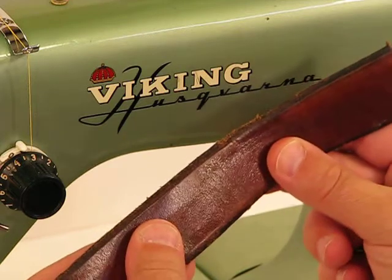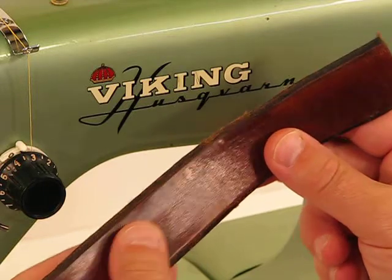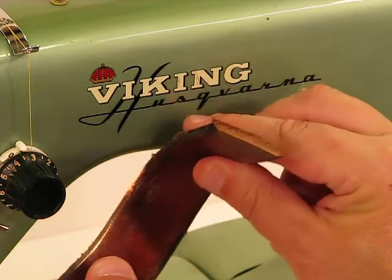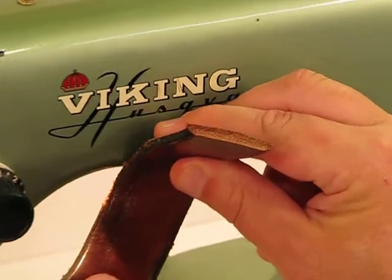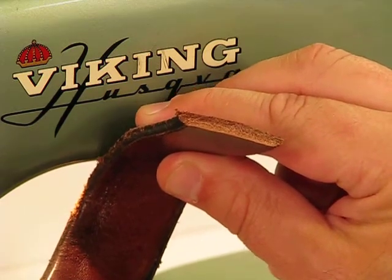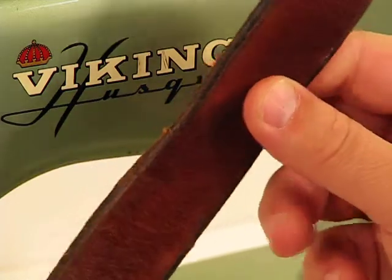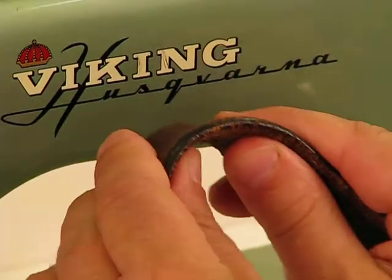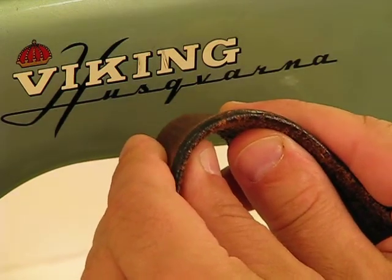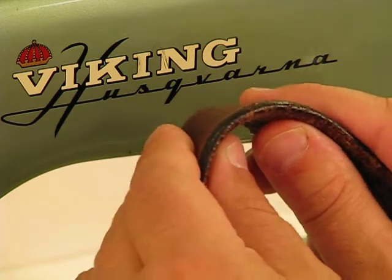What we're going to sew now is obviously a super heavy-duty layer of leather. This type of leather is used in making saddles, gun holsters, and other applications where strength and durability is absolutely essential. Look at it from the side and the unbelievable thickness of what we're looking to sew. This is the thickest piece of leather we could possibly find, simply because this Model 8 was able to sew the other leather with so much ease.